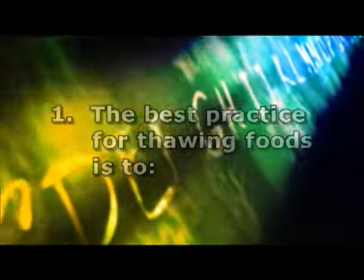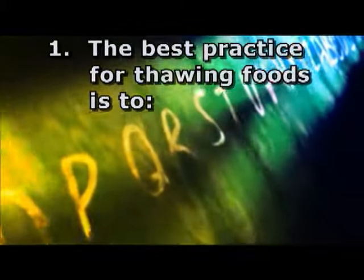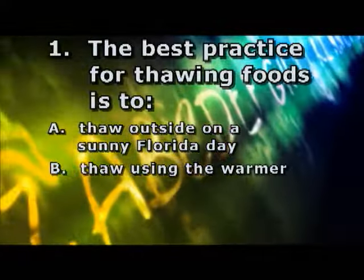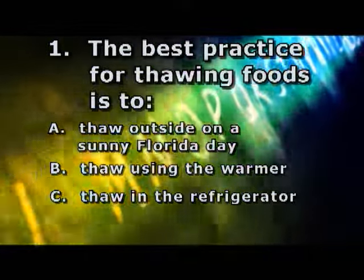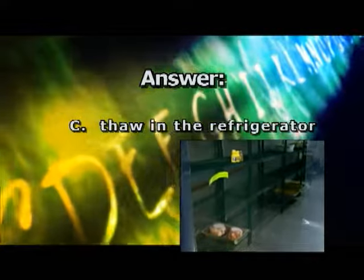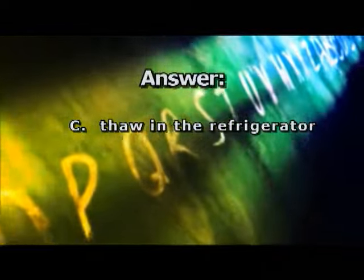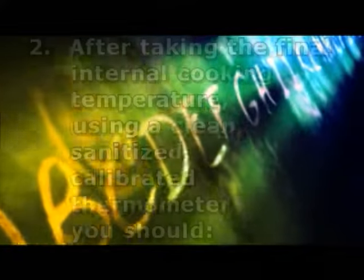Please take a few moments to answer the review questions. Question 1: The best practice for thawing foods is to... A) Thaw outside on a sunny Florida day. B) Thaw using the warmer. C) Thaw in the refrigerator. Or D) Thaw in dry storage at 70 degrees Fahrenheit. The correct answer is C — thaw in the refrigerator. Best practice is to thaw foods in the refrigerator at 41 degrees Fahrenheit. In a pinch, you may thaw foods under running water at 70 degrees Fahrenheit or below. And remember, never thaw foods at room temperature or floating in standing water.